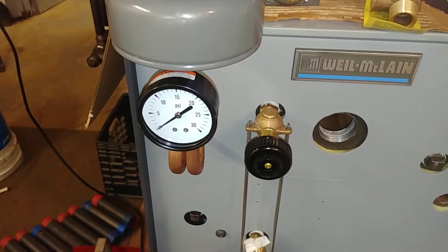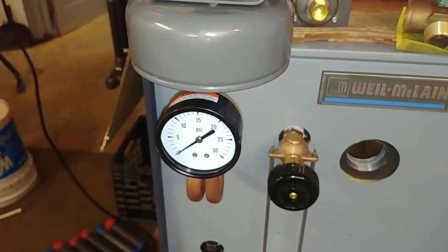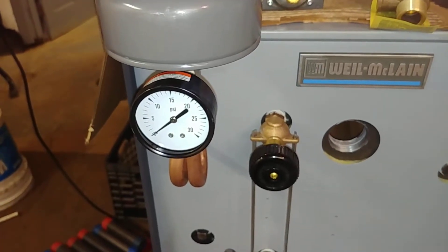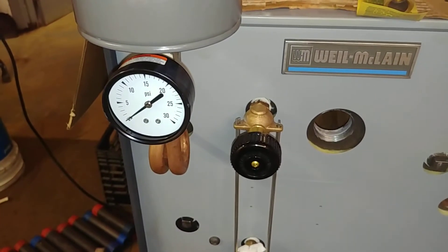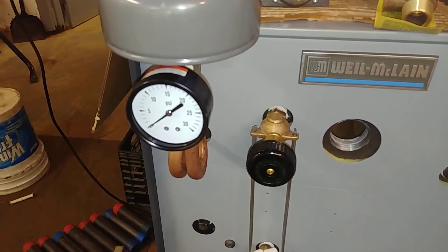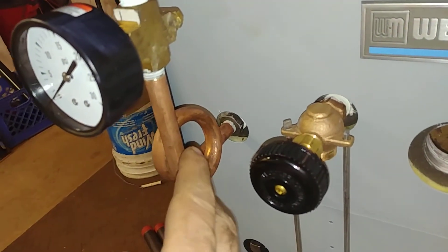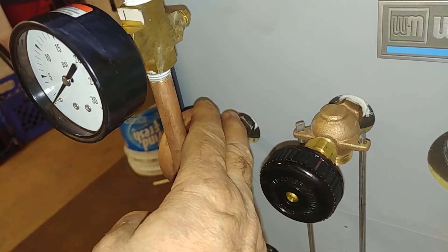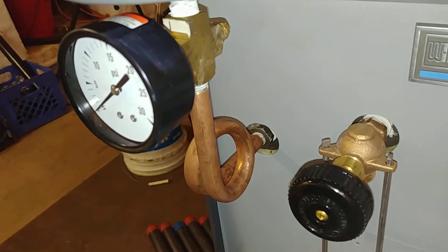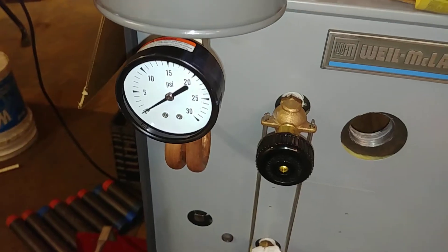Welcome to my channel. If you're here asking why there's no pressure on the gauge when your steam boiler runs, there are two possible answers: the gauge is defective, or the steam siphon — more colloquially known as a pigtail — is clogged, which means no pressure is showing on the gauge because it can't sense it.